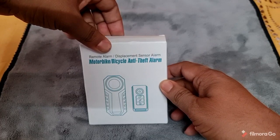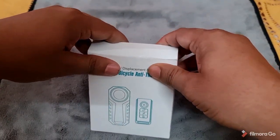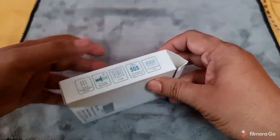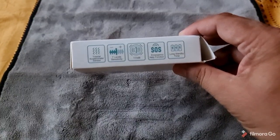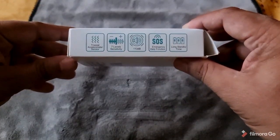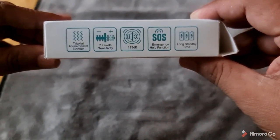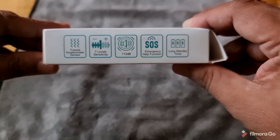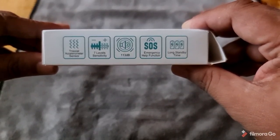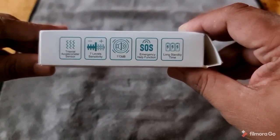I got this from Amazon — it's a beautiful little device. Let me take you through the features. It has a tri-axle accelerometer sensor, seven levels of sensitivity, a crazy 113 decibels of alarm sound, an emergency SOS help function, and a long standby battery life.